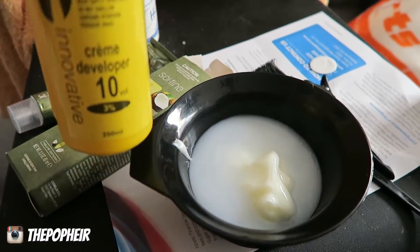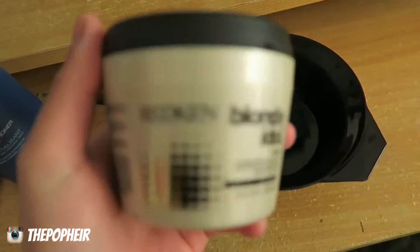I basically use the hair dye with 10 vol, which just makes it a toner, and then I left it on my hair for a good 20 minutes. It banished most of that yellow.